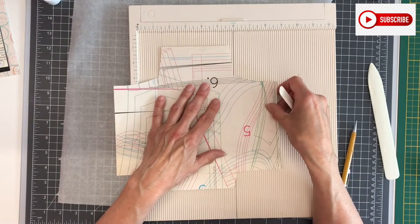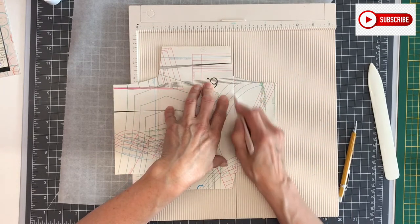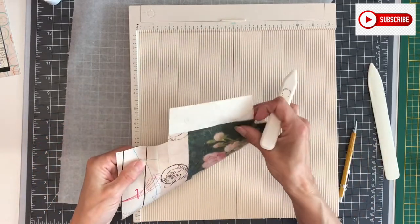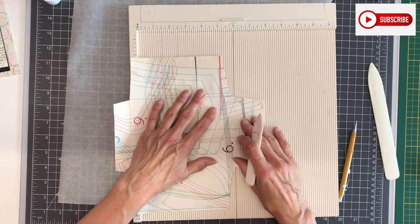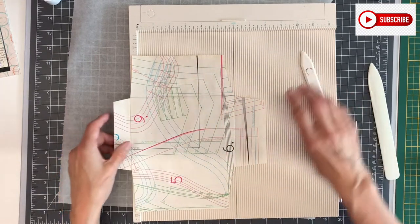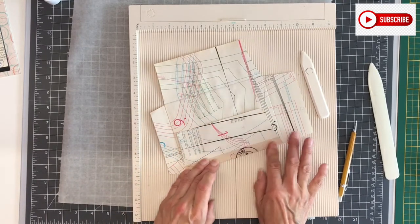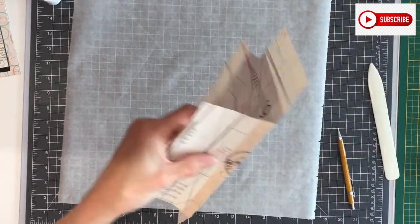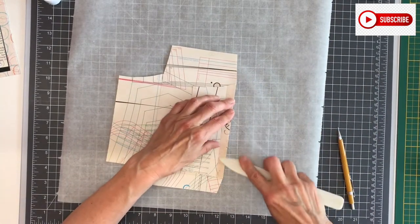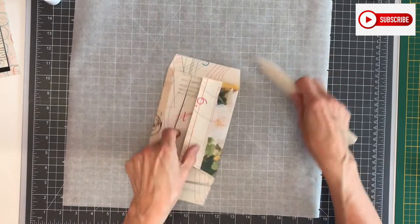It's always nice to make something new again, and I hope you like that too. Now the flap — the flap is also just a bit of the back paper, but it gives it some sturdiness there. I'm going to score with the big one, and here there's more paper on there.